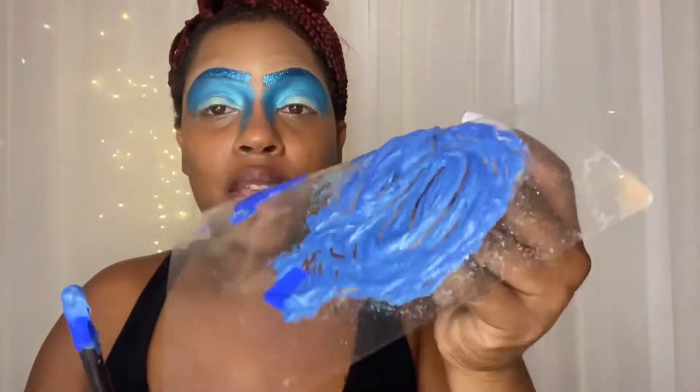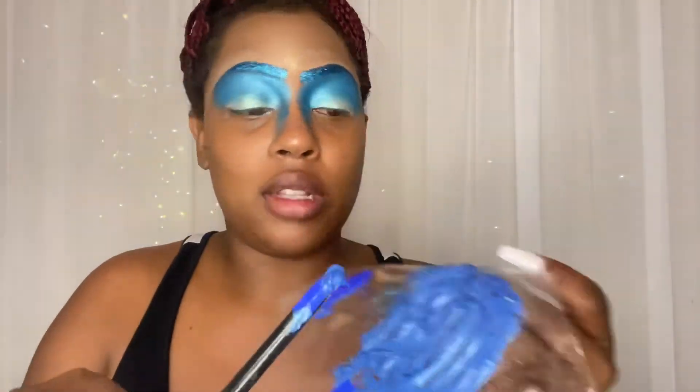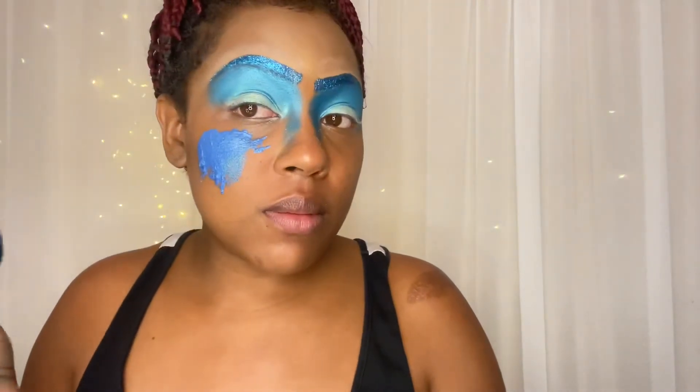Okay, eye makeup is done for now. What I did was mix some of the eyeshadow I have on my eyes with some of that blue paint — I just mixed it all together. Let's see how this is gonna turn out. I'm gonna get ready to put it on my face. Oh, it's kind of cold! Alright y'all, I got my face painted!